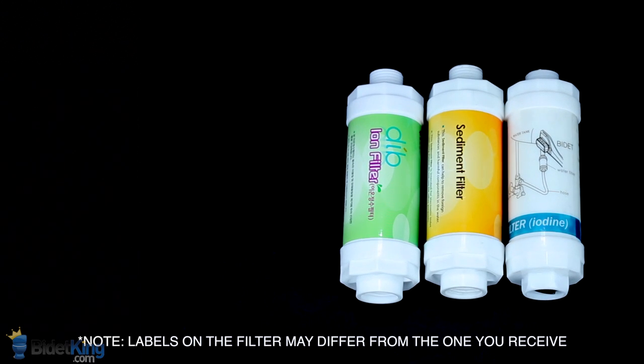BidetKing.com offers three types of water filters. Sediment filters are designed to remove sand, dirt, rust, and other particles from the incoming water stream that may otherwise cause damage to bidet seats.